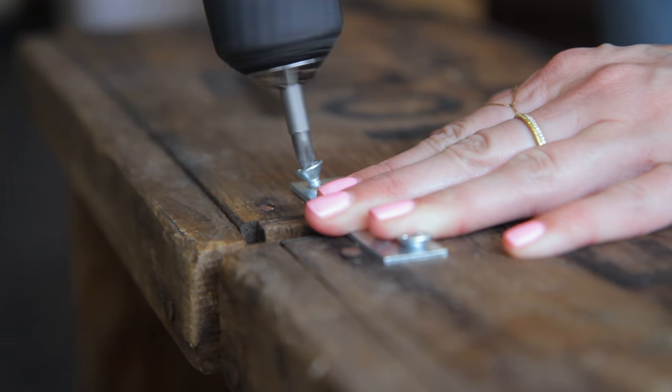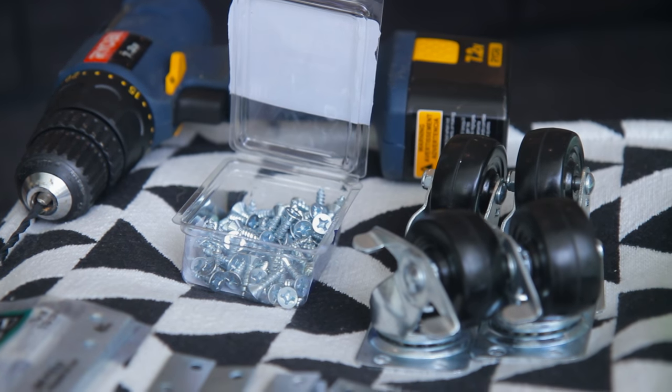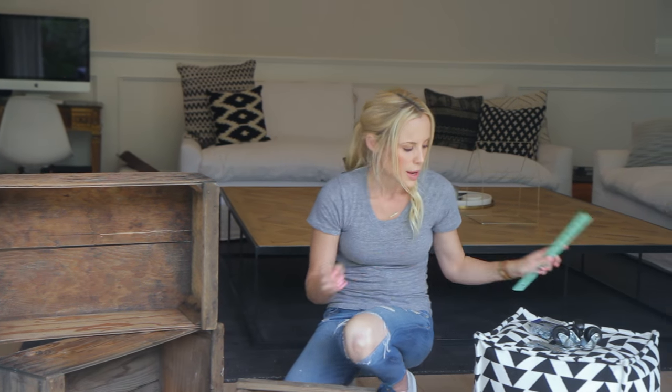So you're going to need 12 mending plates and the flat-head Phillips screws to put into them. I got three-quarter-inch screws, a ruler, and a drill.